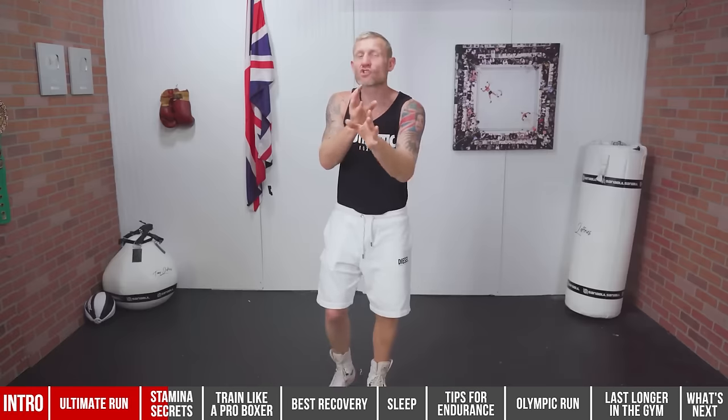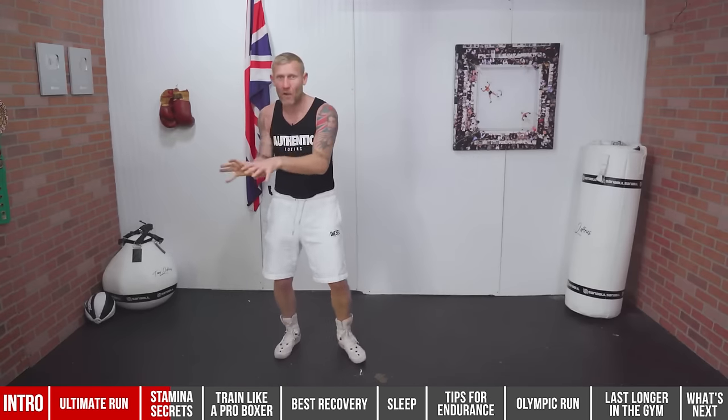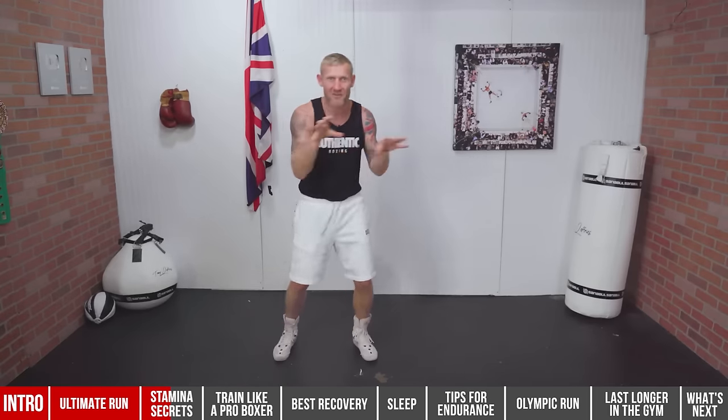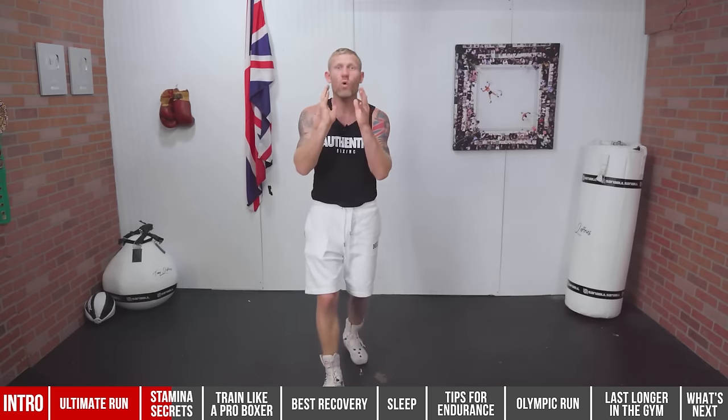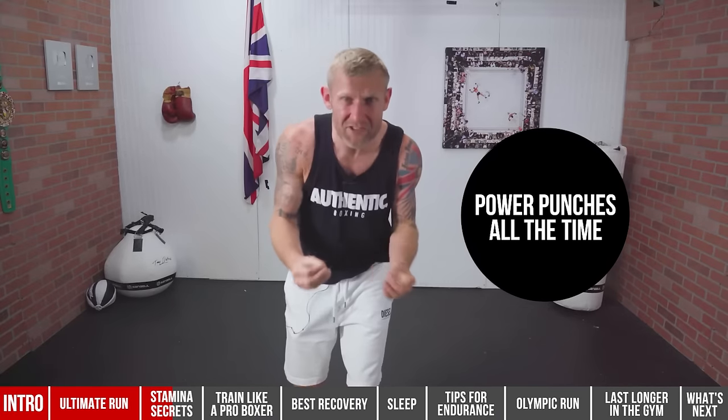It comes down to getting into good habits so you can do it without thinking about it. At first you have to think about it — drill it into your head, focus on your breathing every session. When you think about it and do it repeatedly, you'll get to the point of doing it without having to think. That's what we're aiming for. Number two is power punches: not every punch has to be hard. We can throw light punches to set up other punches.